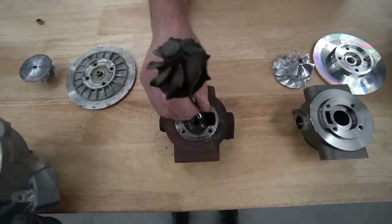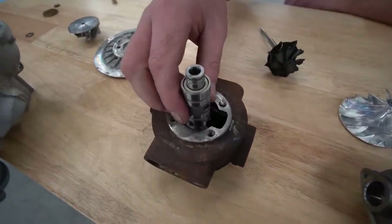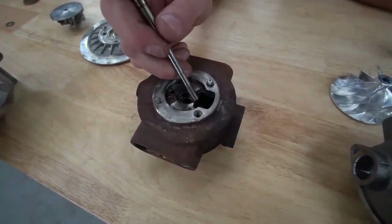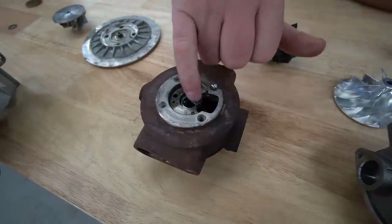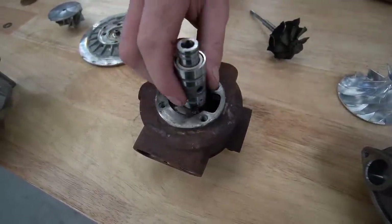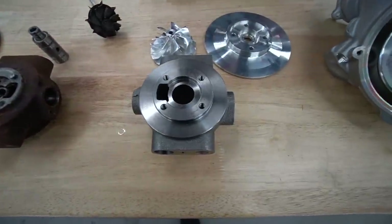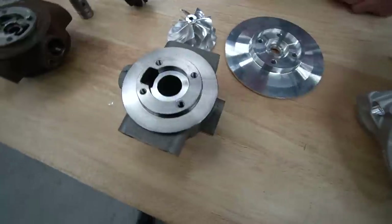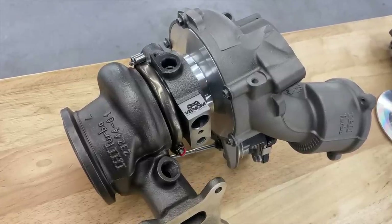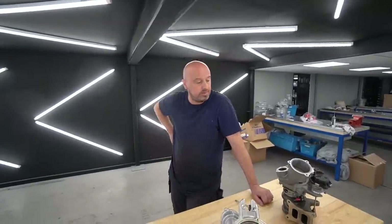An alternative would be to machine out the housing to accept a sleeve, but that would open up the casing so it wouldn't be 360 degrees all the way around. We decided to go one step further and do it properly — we've got the full bearing housing fully machined. There's nothing weak on these turbos at all now.